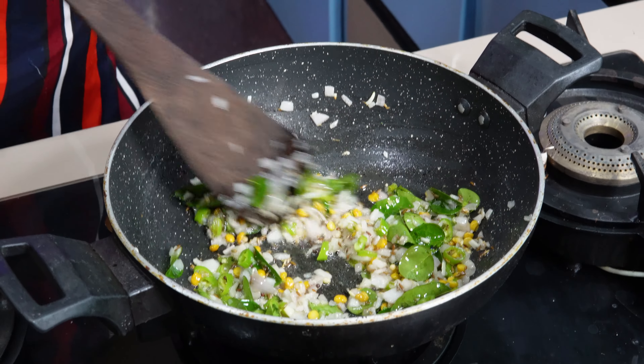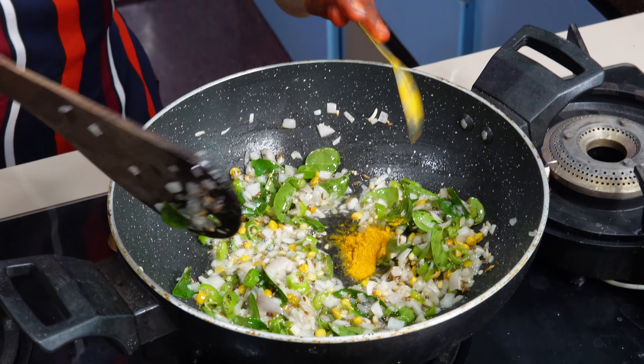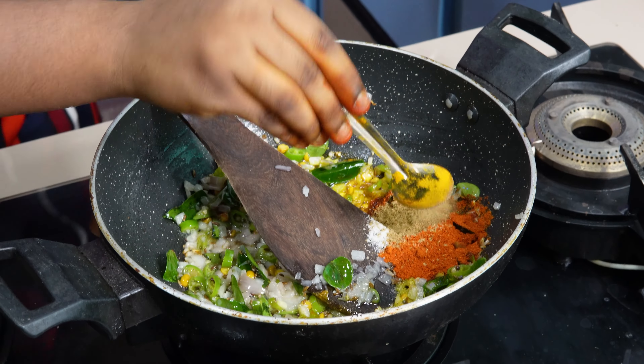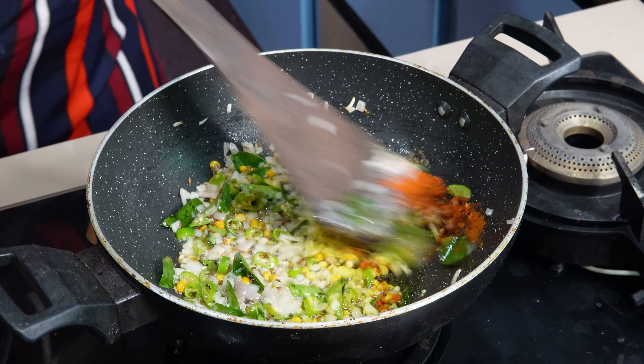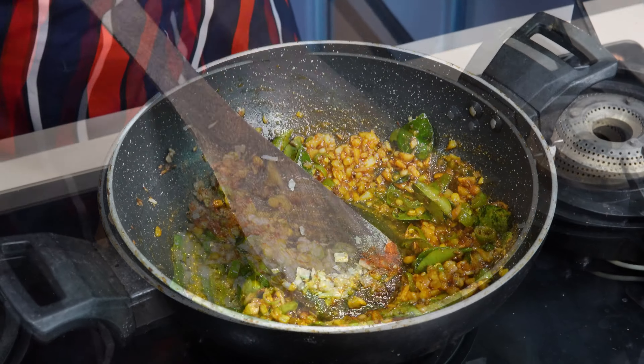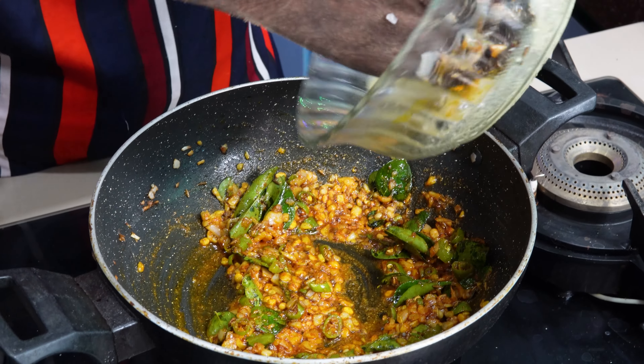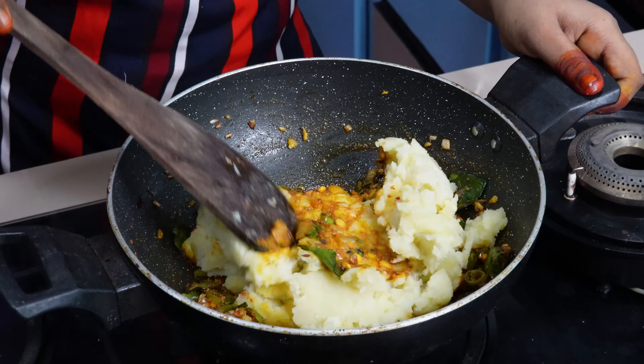After that, let's try it out. Let's add salt, jillakaar powder, and danial powder. Now let's work on the mash and fry it well.